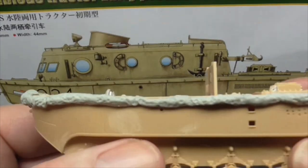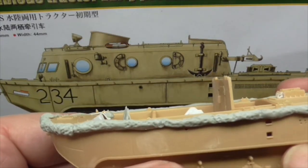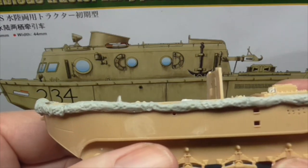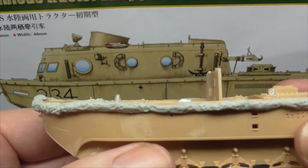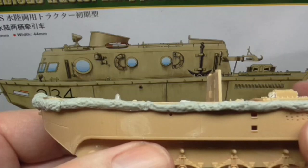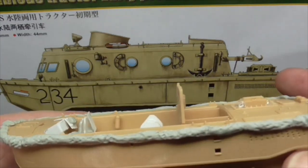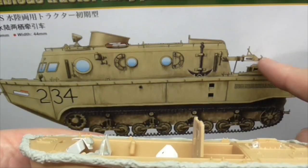Its main job is as a tug — it can drive into a river, an estuary, or even the sea and move barges along. In fact, because this didn't have a lot of stowage space inside, it quite often towed a 10 or 20 ton barge behind it on this big hook that you can see here.